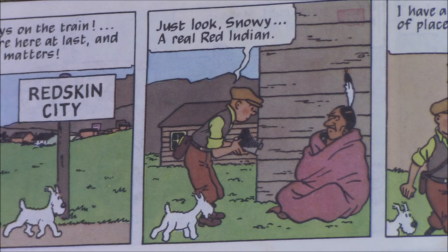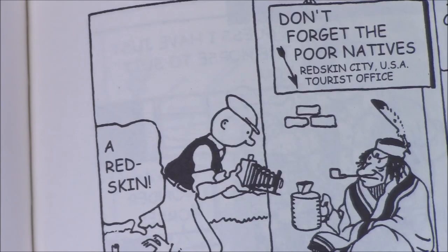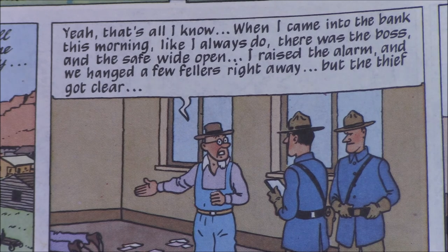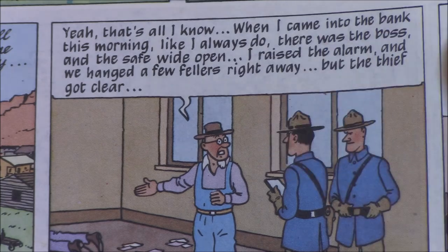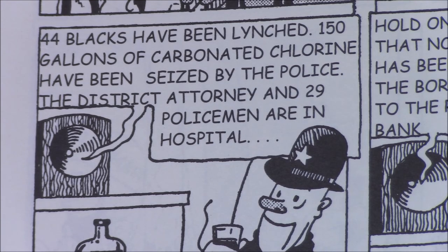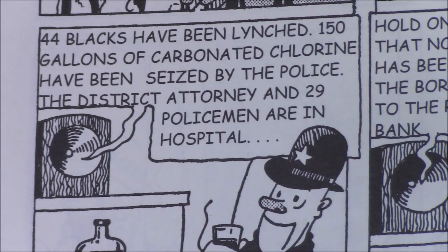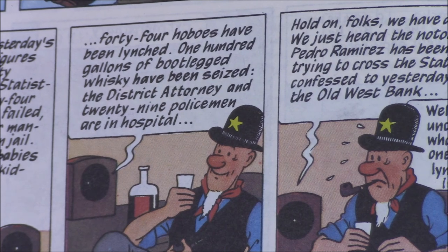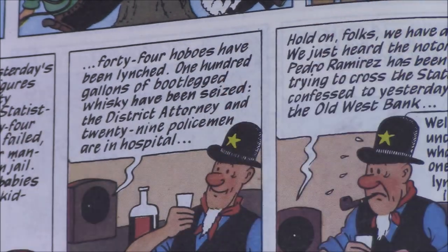Still, there are a lot of areas where the content was toned down or dialed back. For example, in the newer version Tintin simply photographs a Native American, whereas in the original that Native American was not just a beggar but had a sign saying 'Don't forget the poor natives — from the government of the United States.' More startlingly, in the bank sequence the original said 'I raised the alarm and seven black guys were hanged immediately, but the crook got away,' changed in the rewritten version to 'I raised the alarm and we hanged a few fellas right away.' This is echoed when the sheriff hears a news broadcast saying '44 blacks have been lynched, 150 gallons of carbonated chlorine have been seized,' which the later version changed to '44 hobos have been lynched' and 'bootlegged whiskey' — still stark, but not as stark as the original.